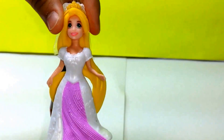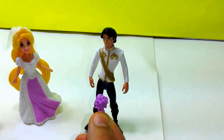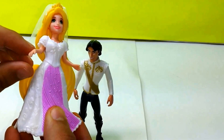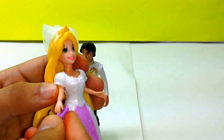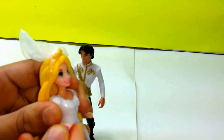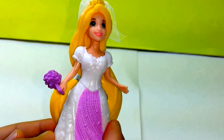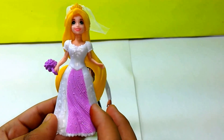You can put her dress back on just by a clip. She also comes with a little flower which she can hold, and she can move her hands. Let's go ahead and put her flower in. She is now holding a flower, and she looks wonderful — she is ready for the wedding.